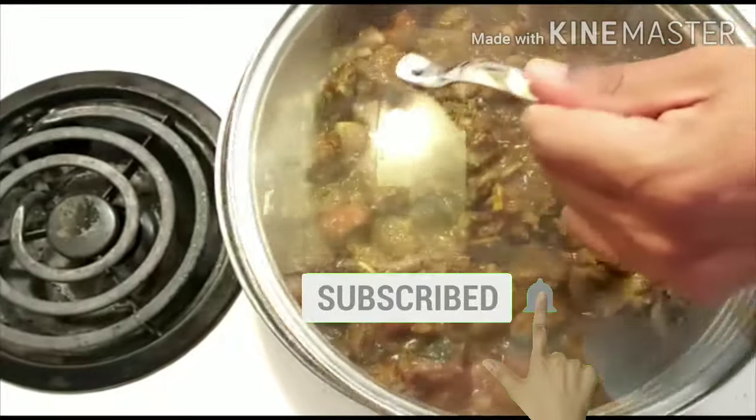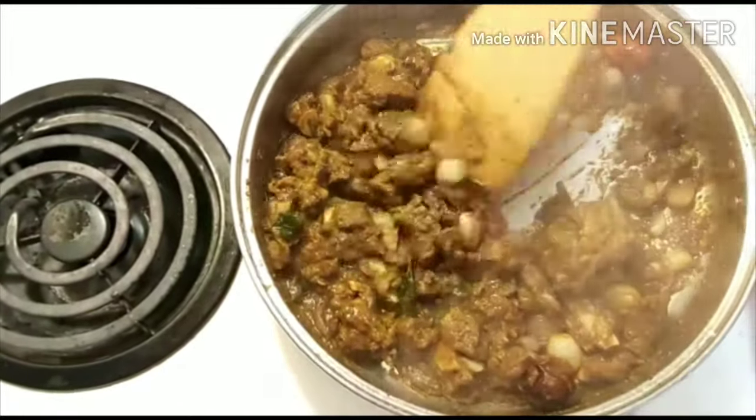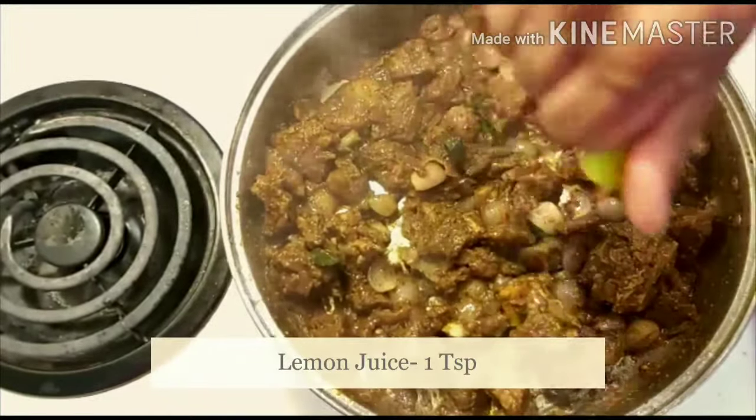We'll add some salt in the sauce. Let's add some salt. Let's add lemon juice — let's get the lemon juice.